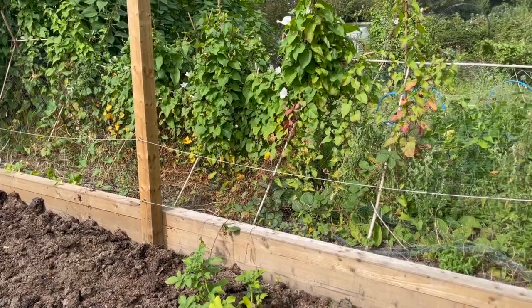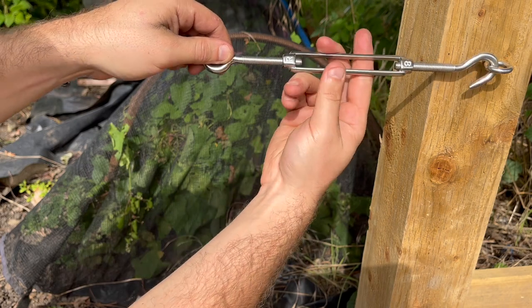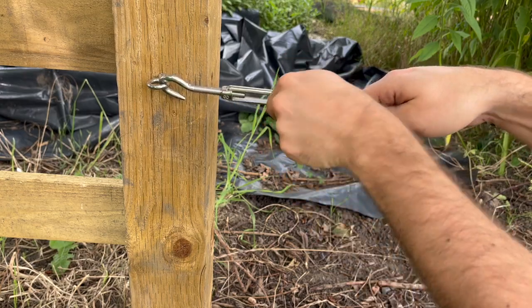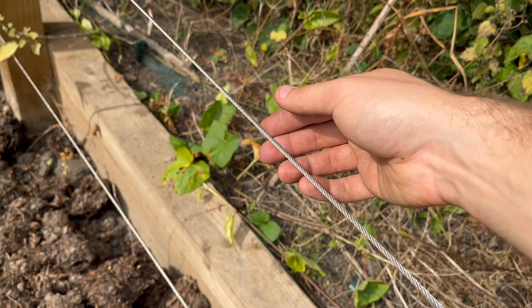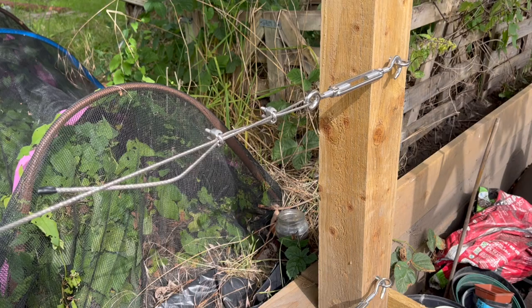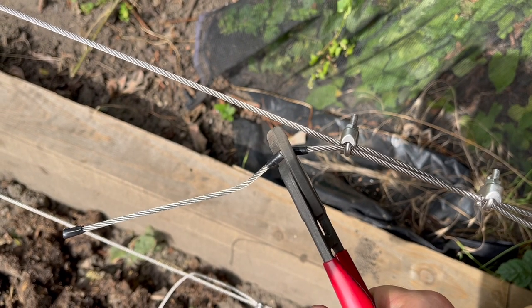So there's a slightly saggy cable, and this is where the turnbuckles come into play. Tighten the turnbuckle — I always do this the wrong way around to start before I realise how to do it. Tighten them at both ends and that cable becomes nice and taut.